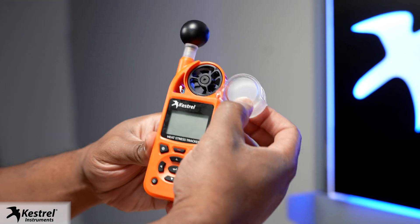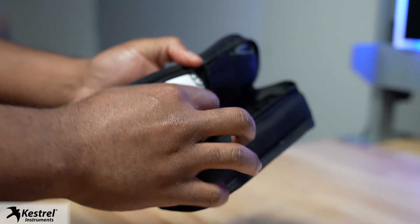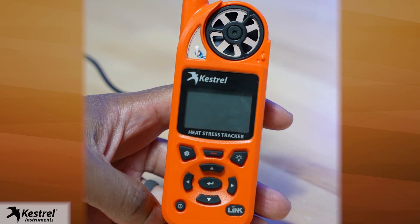Next, open or remove the impeller cover to allow air velocity measurements. If removed, keep in storage. Plug your 5400 into an outlet for setup.